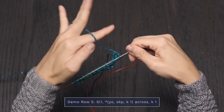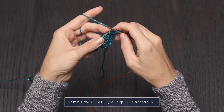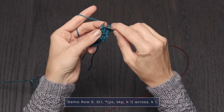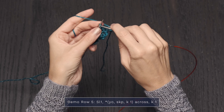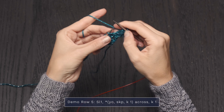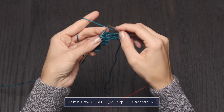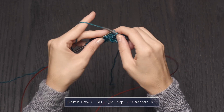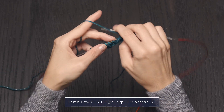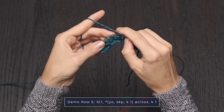Now for the next row, we're going to create some more of those beautiful little starry eyelets. We're going to slip that first stitch as if to purl, just like that, and then repeat across the row: yarn over, slip, knit, pass, knit one. And you just repeat that across — yarn over, slip, knit, pass, knit one. Yarn over, slip, knit, pass, knit one.